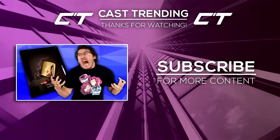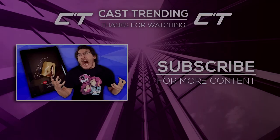Anyway guys, that's been it for this video. We really hope you guys did enjoy it. Make sure to leave a like. We're actually going to be showing the first winner of the Amazon gift card in tomorrow's video, so stay tuned for that. With that being said, my name is Josh. This has been Cast Trending, and we'll see you in tomorrow's video.